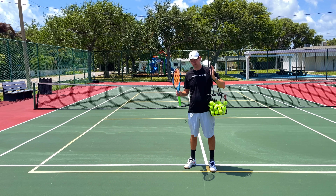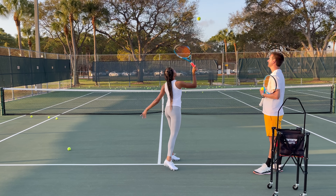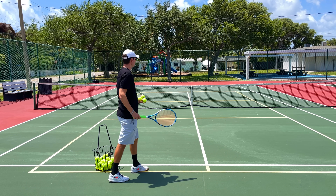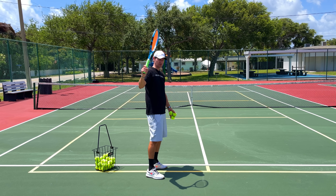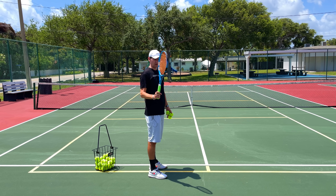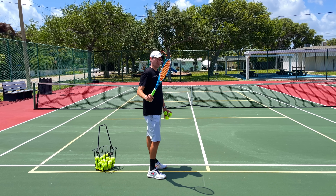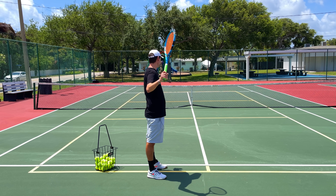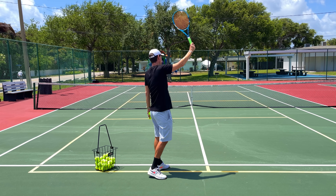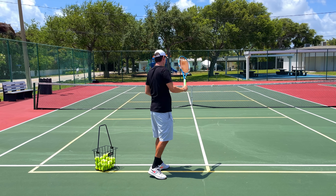The easiest serve to learn for an entry level player is the flat serve. I have my students start on the service line — it's too early to go to the baseline. I have them line up at the service line with the racket already in the trophy position and in a continental grip. This is super important. Players feel more comfortable early on using a forehand grip, so the continental grip is a must. The toss needs to be at one o'clock, then just make contact with an extended arm.